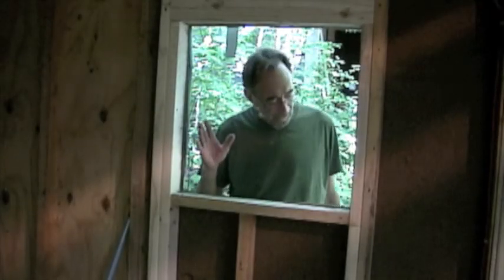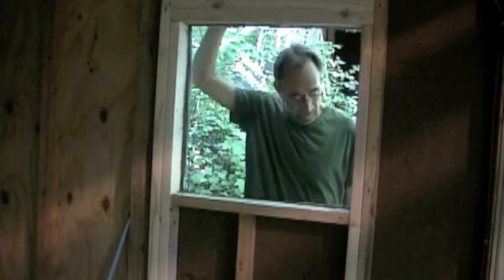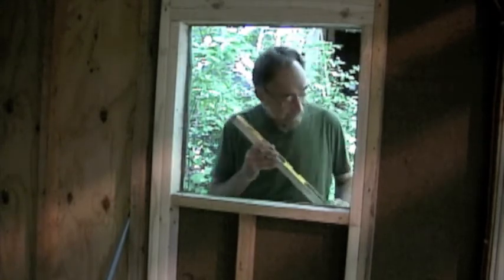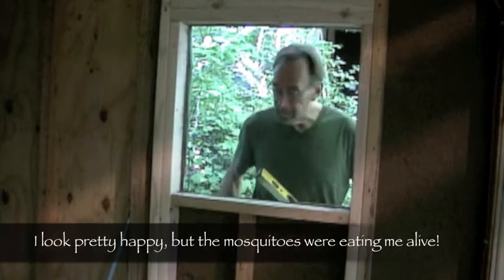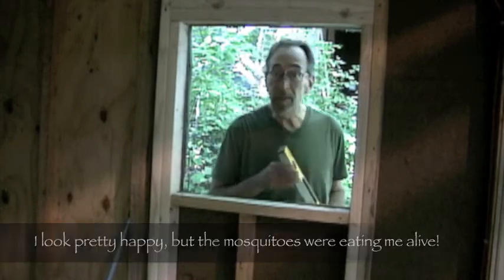I'm out here now. Got my level, got the window, and I'll put a little flashing on here and see how things fit.